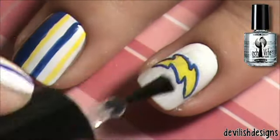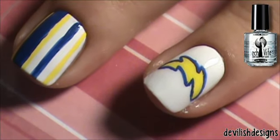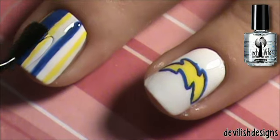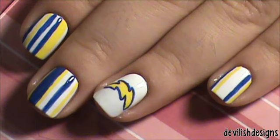And then seal in your work with your favorite top coat. I hope y'all enjoyed this and y'all have a great day. Bye!